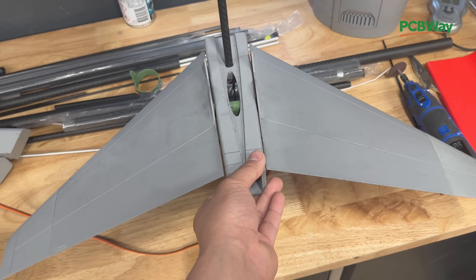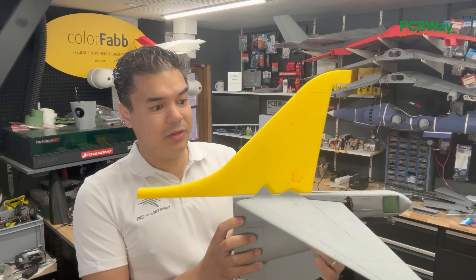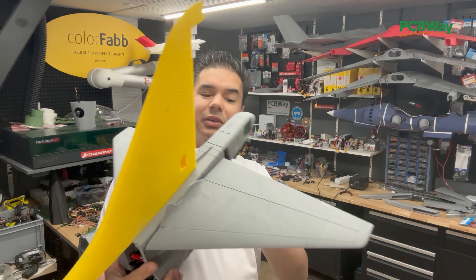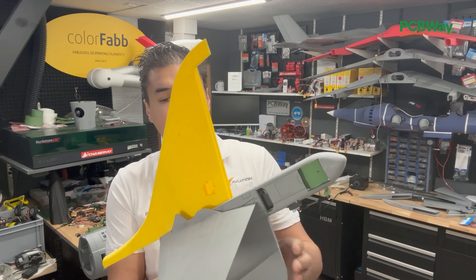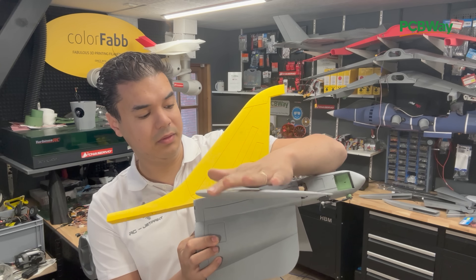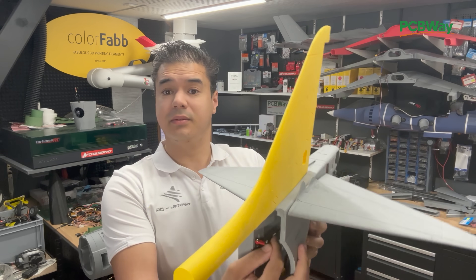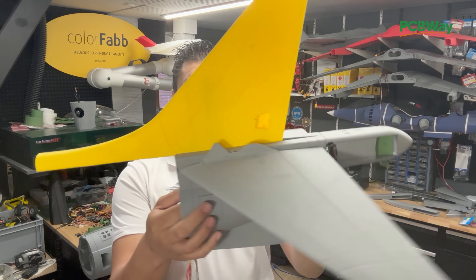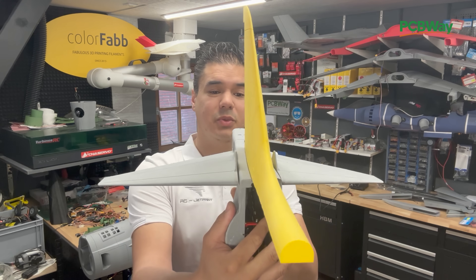I'm really happy with the new stabilization of the tail section of the Harrier. This is going to hold very well — super stable. Also the axis is stable, so I think this will be a really nice part. During flight this should hold. Really pleased with this part.